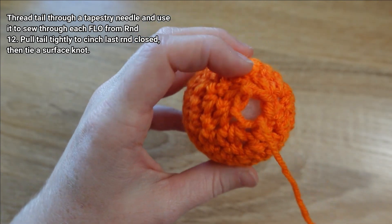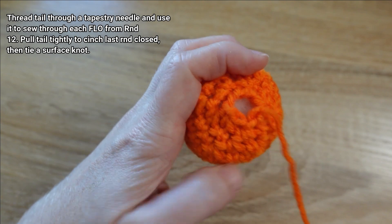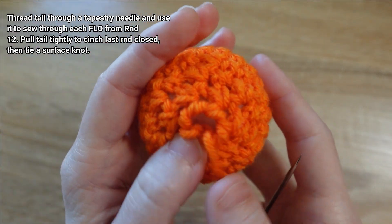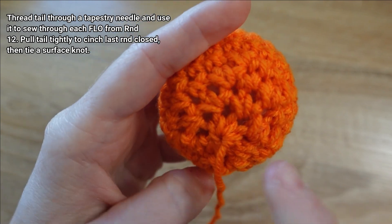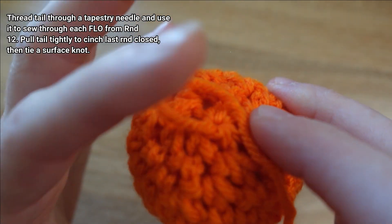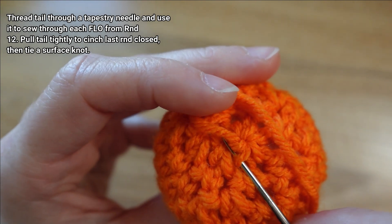We're going to do that through all six of those stitches. Once you've sewn through all six front loops, pull that tail to cinch that last round closed. To secure that cinch, we're going to tie a surface knot — make a little loop over the surface of our work, then snag that last stitch we sewed through and pass underneath that loop.